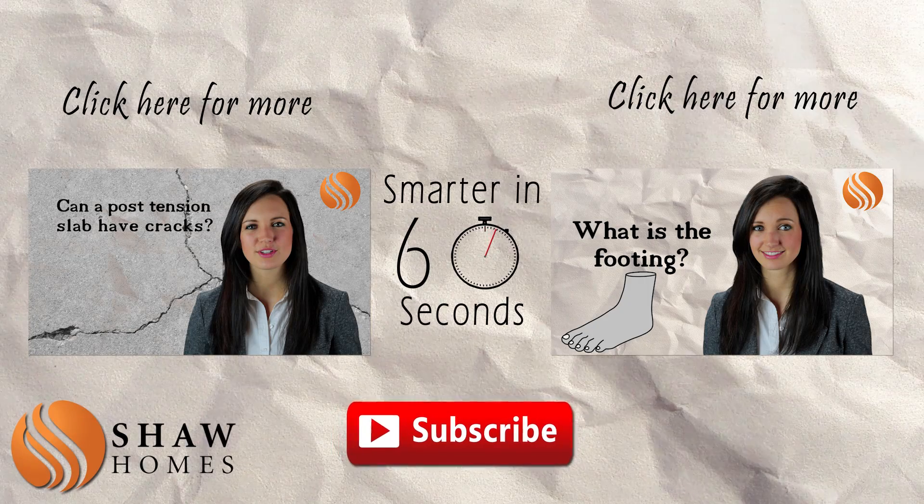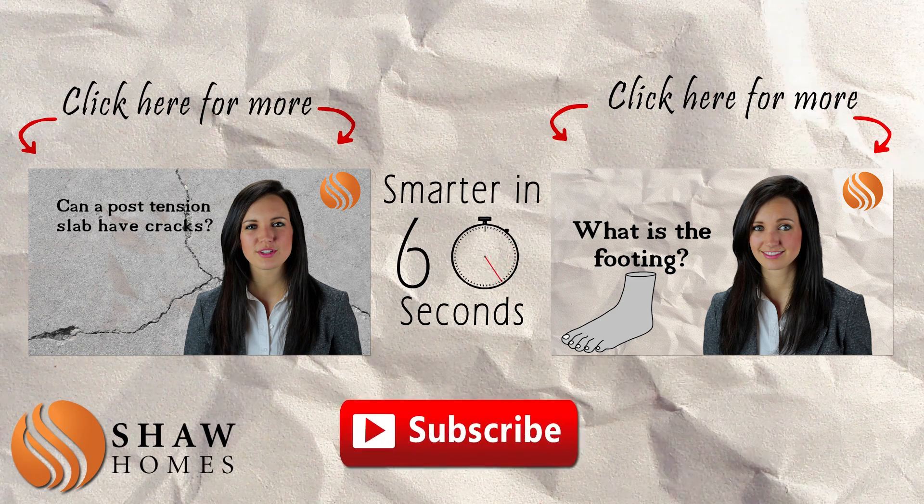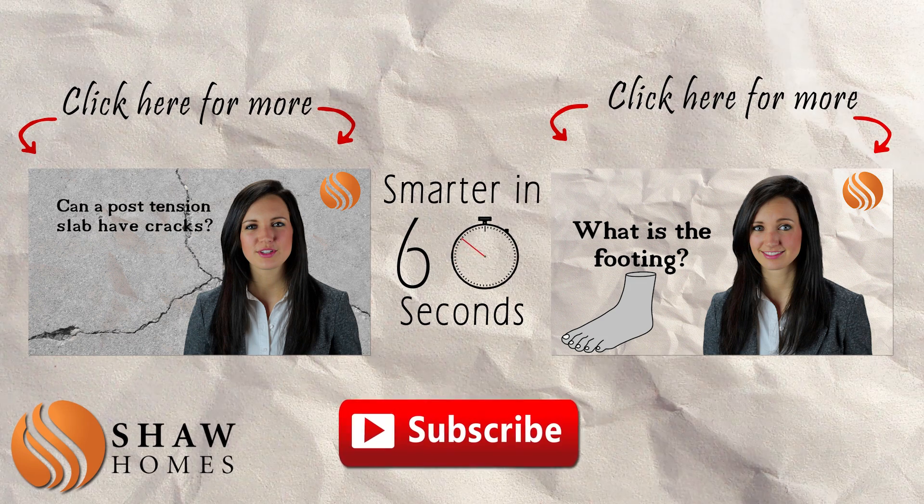If you're enjoying these videos, feel free to click on that like button, add us on Facebook, and subscribe to our YouTube channel. That way you'll be notified when a new video is posted so you can stay up to date and fully informed. Comment below if there's a topic you'd like to know more about — we appreciate your suggestions and would love to answer your questions.